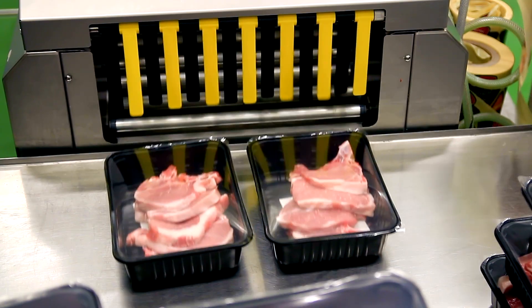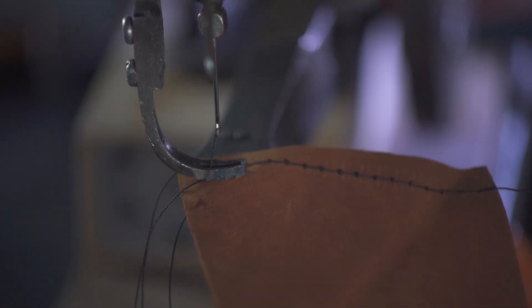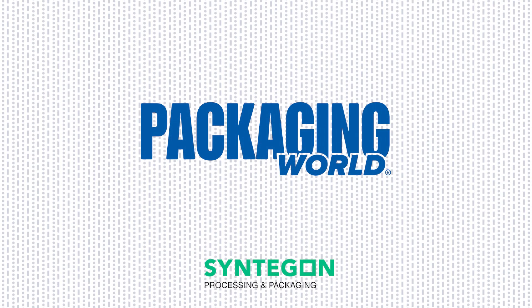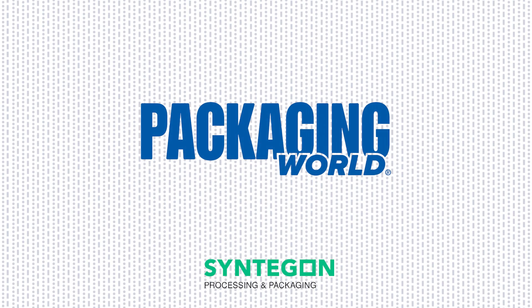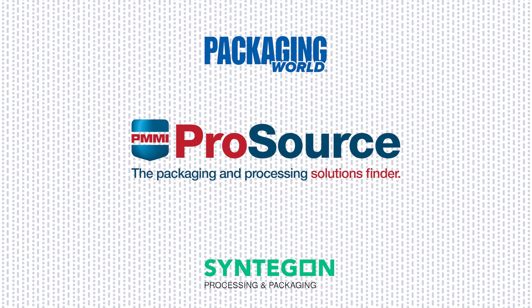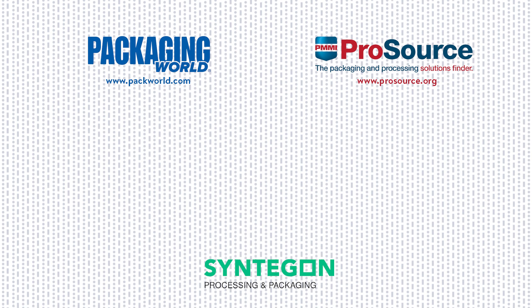From machines that modify the air inside a package or remove it, to units that fill, seal, or close stand-up pouches, to sewers and closers of large, heavy bags, these pre-made bagging, loading, and sealing machines run the gamut. Want more videos on packaging machinery and materials? Subscribe to our Package This playlist at Packaging World's YouTube channel. And for a deeper dive into the technology we discussed here, visit prosource.org, a directory with 1,000 packaging and processing suppliers. There, you can search by package type, materials, or features. Thanks for watching.